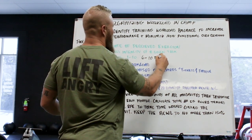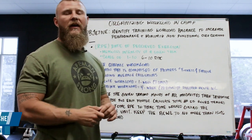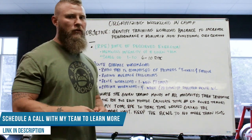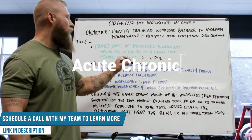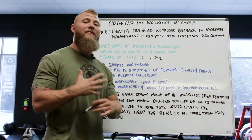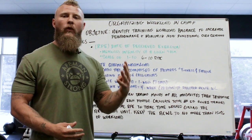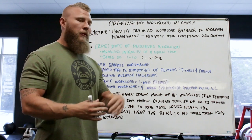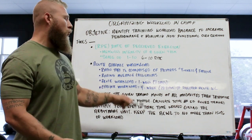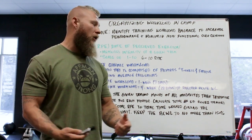The other tool we're going to use is the acute:chronic workload ratio. We're trying to find the ratio comprised of a fighter's fitness and fatigue using a rolling average calculation. We take four weeks, add them all up, and divide by the particular week. The acute workload is one week or seven days total, and the chronic workload is four weeks or 28 days total.